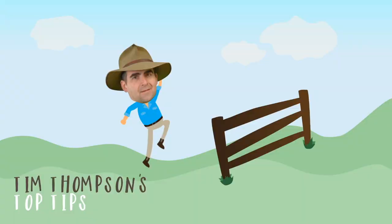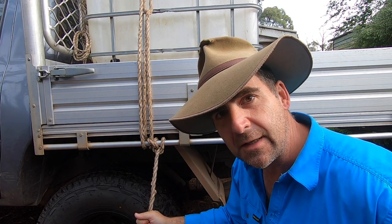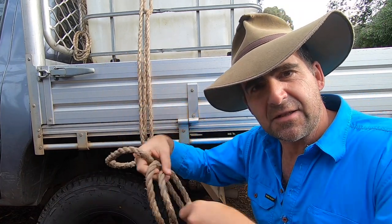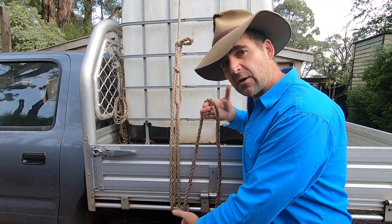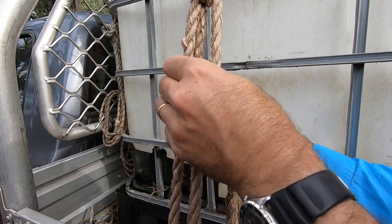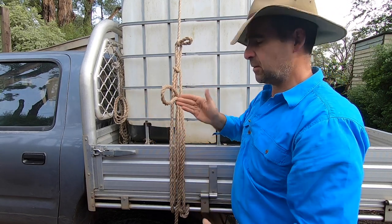Let's get into it. As soon as you've tied off your truckies hitch, make sure that the rest of your rope is neat and it's not tangled — that's going to make the job easy to work with. Next you're going to want to bring your spare piece of rope up from where you've just tied it off to your rail, and poke this through the bottom loop under the tension in your truckies hitch. You want to have about a hand span of loop poking through there.